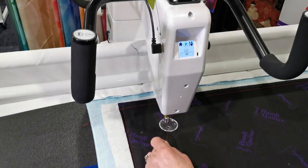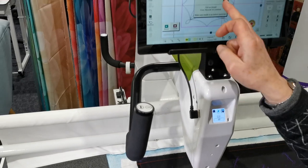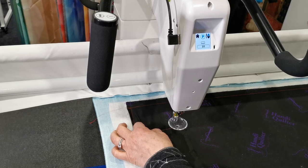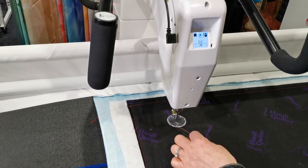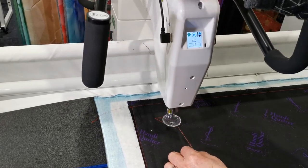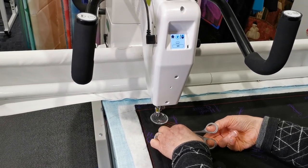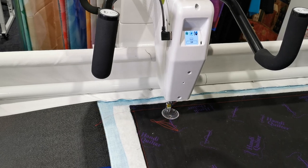I'm just going to move it to the side and hold those thread ends. It says 'pull up, pause, pull up thread, then press resume to continue.' I've done that — here are the little tie-offs — that makes my start and ends nice and neat. I'm just going to pause it so I can get my scissors and cut those ends.